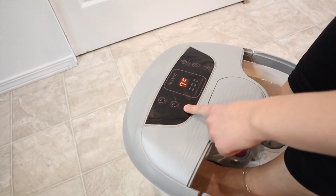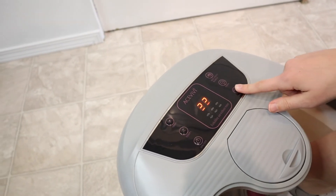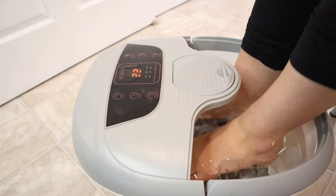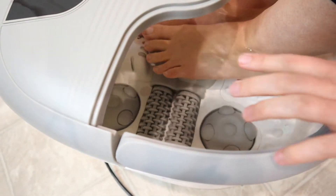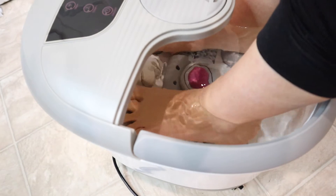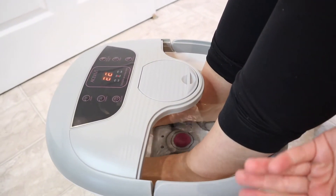I'm just gonna turn this on. It has a timer set for 22 minutes already. I'm gonna turn on the massage — oh, that's really nice actually. I'll lift one of my feet up: these middle rollers are rolling forwards and backwards, and then the balls are twirling clockwise. So it's just giving a variety of massage on my feet. That's pleasant.